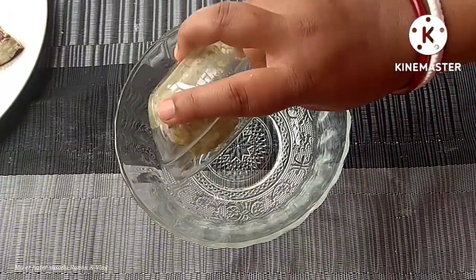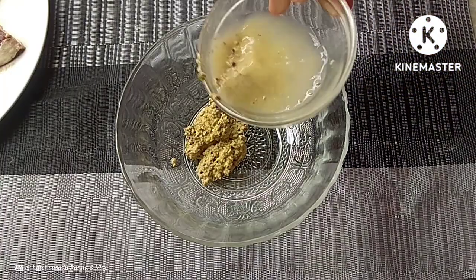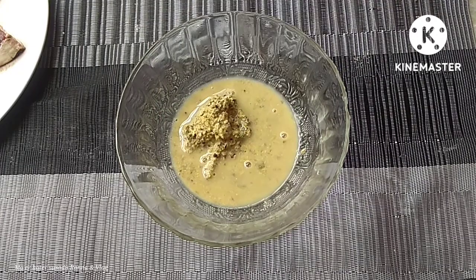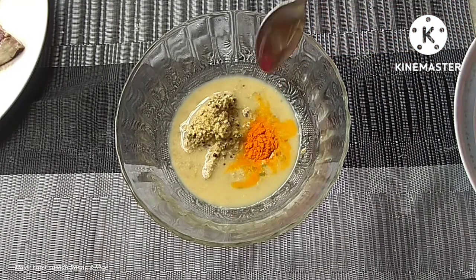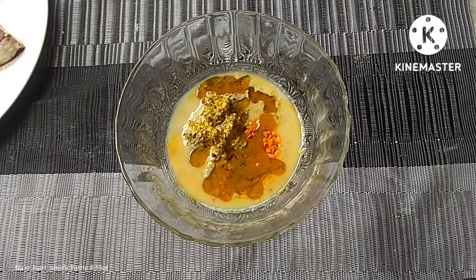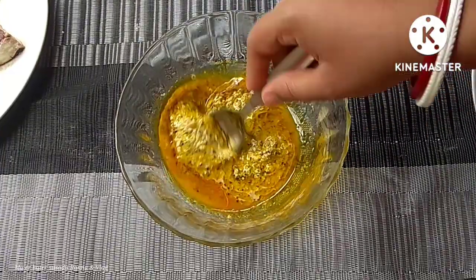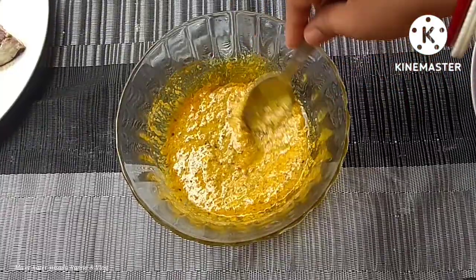We will add half a teaspoon with your steak, tea, vegetable. Mix red garlic.